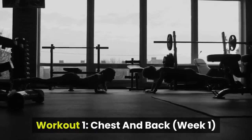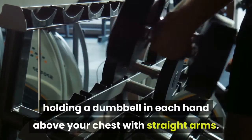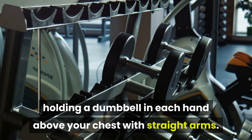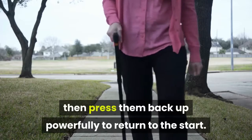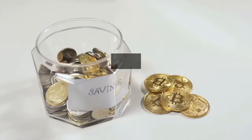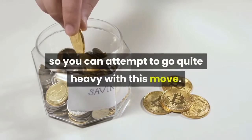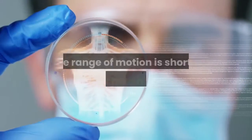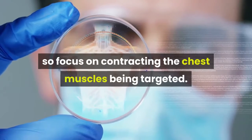Workout 1, chest and back, week 1. 1A Floor Press. How: lie flat on the floor, holding a dumbbell in each hand above your chest with straight arms. Lower the weights towards your chest, then press them back up powerfully to return to the start. Why: lying on the floor puts you in a stable position so you can attempt to go quite heavy with this move. The range of motion is shorter than a bench press, so focus on contracting the chest muscles being targeted.